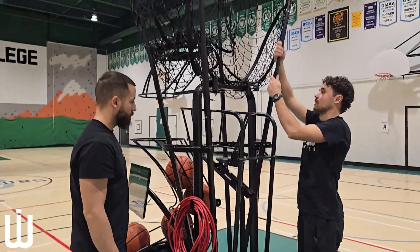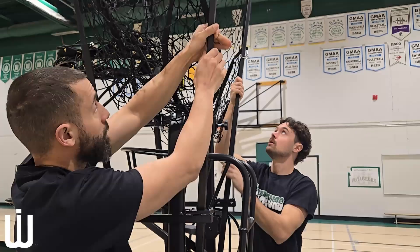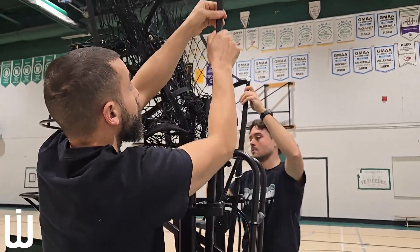Now it is time to take the poles down — unclip and retract them. This will allow for the Dr. Dish to be stored in a more compact area.